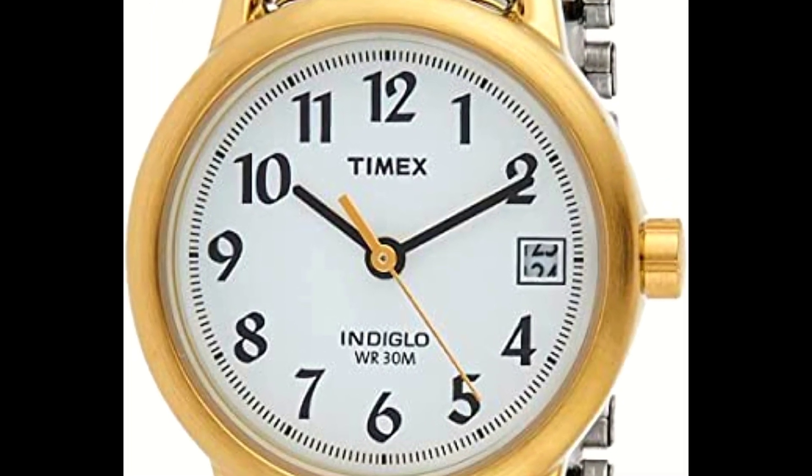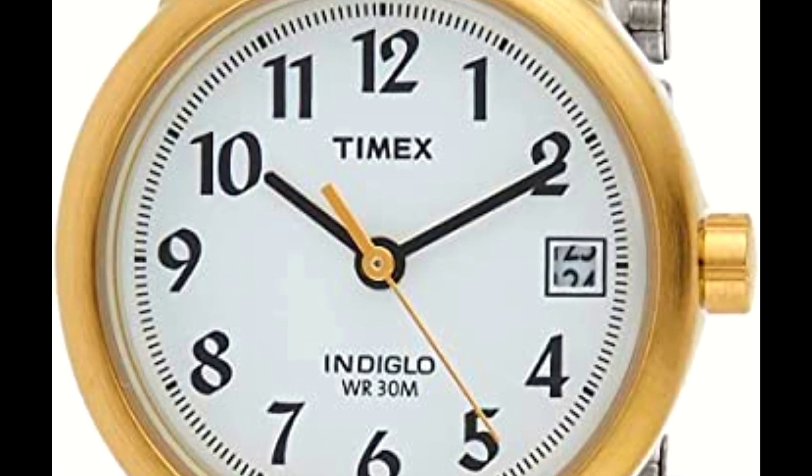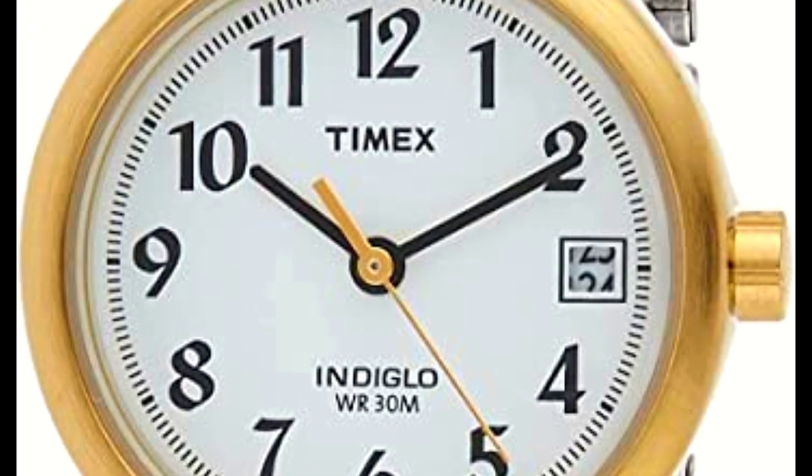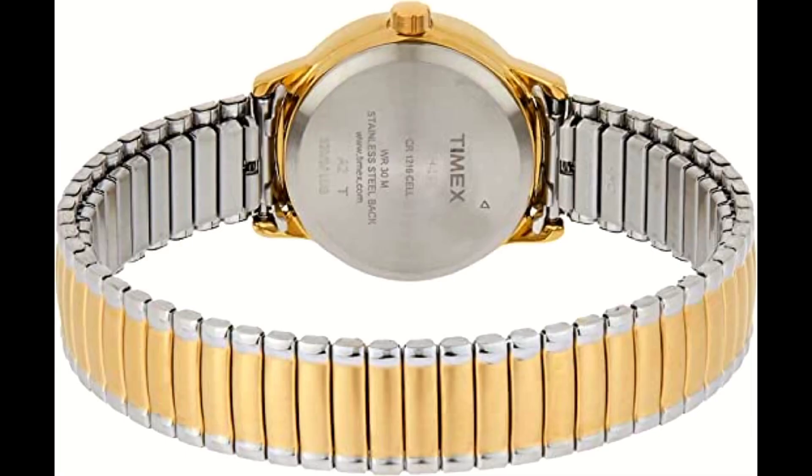Timeless design. For 40 years and counting, the Timex Easy Reader has been a fan favorite. The iconic simplicity of the collection is exactly what a watch should be — a well-crafted and sensible timepiece.